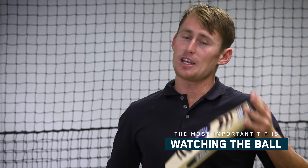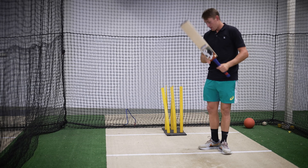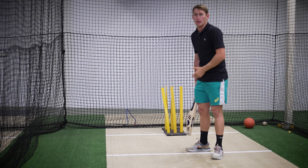The most important thing when you're batting is watching the ball. You need to watch that ball as hard as you can. Now for me, when I face up and I tap the bat and I look up, all I'm doing is I'm trying to find that ball in the bowler's hand. Even though that bowler is maybe 40 meters away, I'm looking for that ball. I'm trying to see the seam.